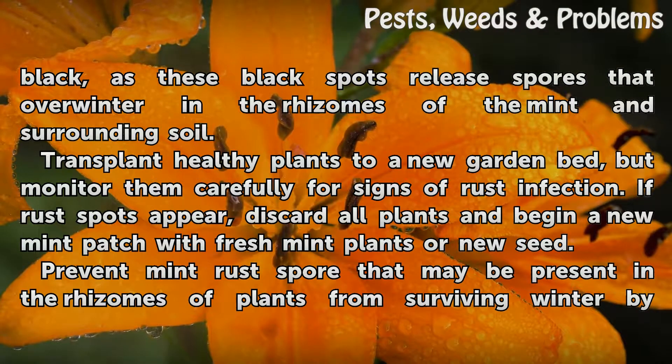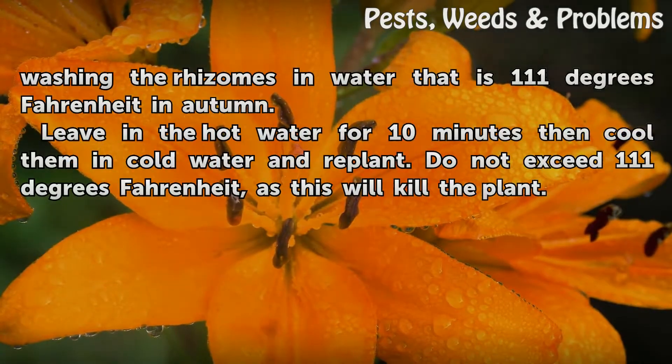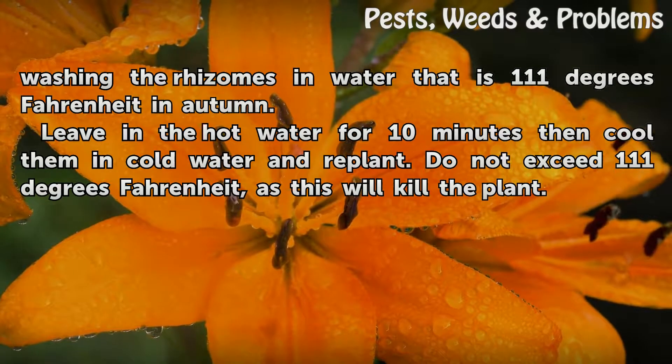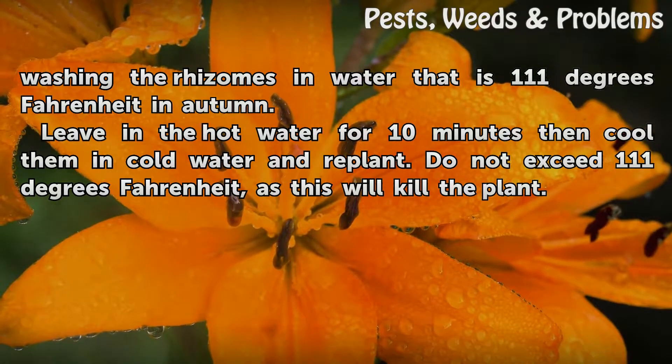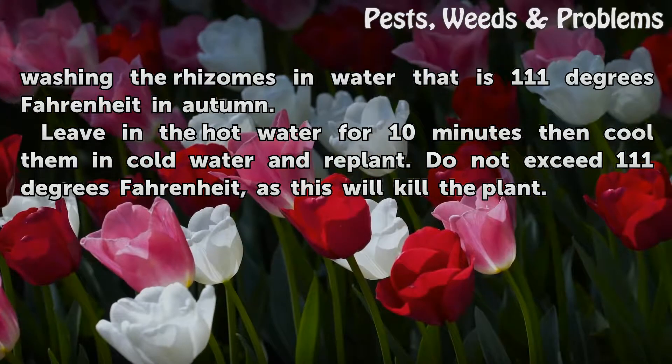Prevent mint rust spores that may be present in the rhizomes of plants from surviving winter by washing the rhizomes in water that is 111 degrees Fahrenheit in autumn. Leave them in the hot water for 10 minutes, then cool them in cold water and replant. Do not exceed 111 degrees Fahrenheit, as this will kill the plant.